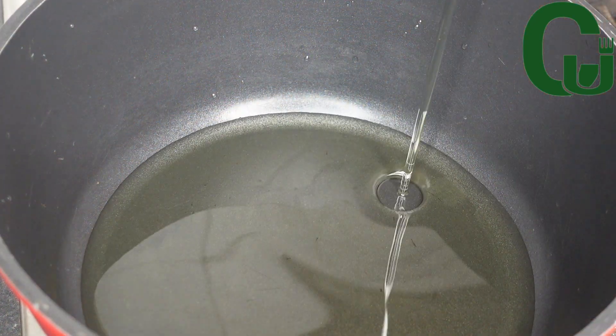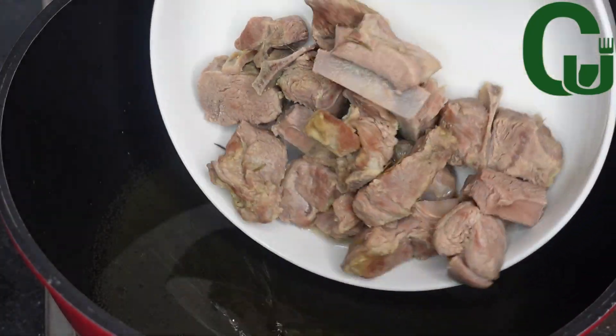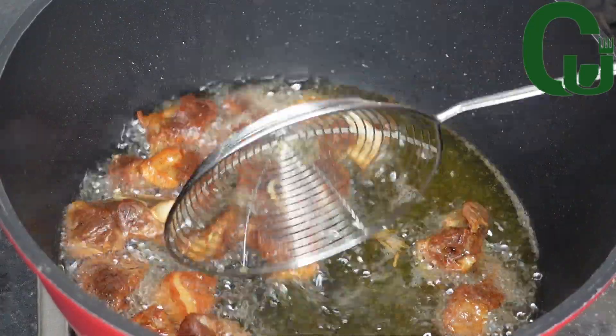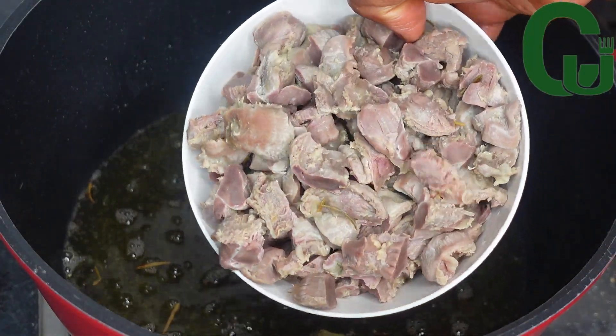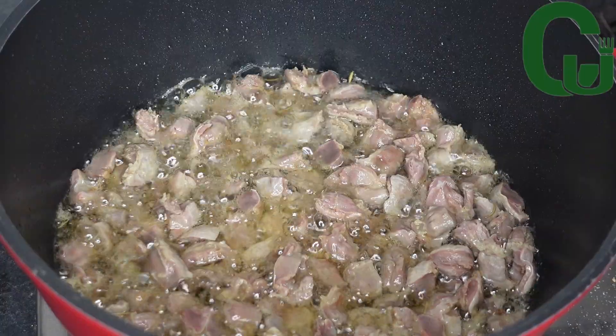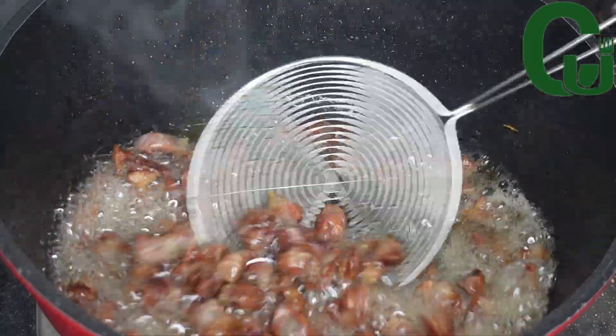First, I'm going to fry my choice of proteins — goat meat and gizzard. I'll fry the goat meat until golden brown and set aside. Next I'll fry the gizzard, which I cut into pieces, until golden brown and set aside as well.